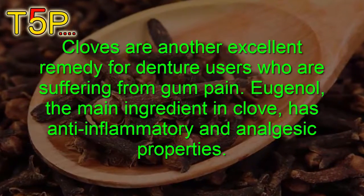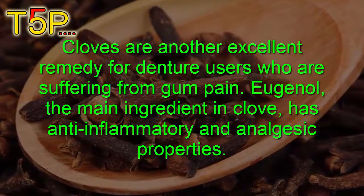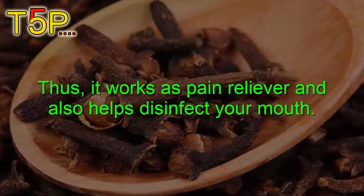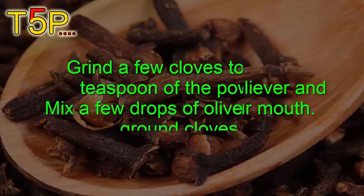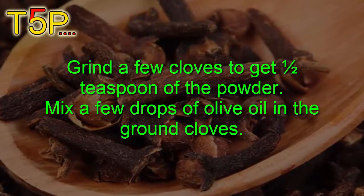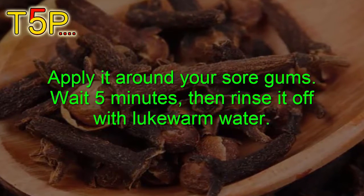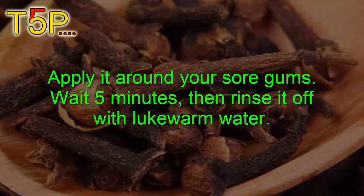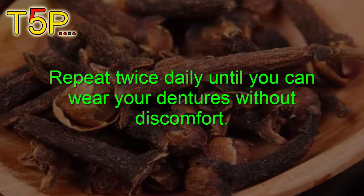Number two is cloves — another excellent remedy for denture users suffering from gum pain. The main ingredient in cloves has anti-inflammatory and analgesic properties that work as a pain reliever and also help to disinfect your mouth. Grind a few cloves to get half a teaspoon of powder, mix in a few drops of olive oil, and apply it around your sore gums. Wait five minutes, then rinse with lukewarm water. Repeat twice daily until you can wear your dentures without discomfort.